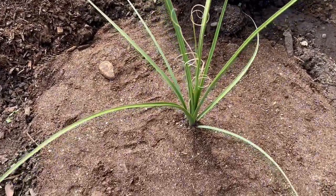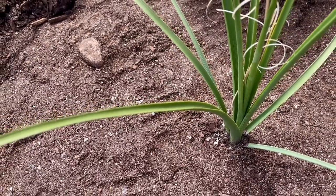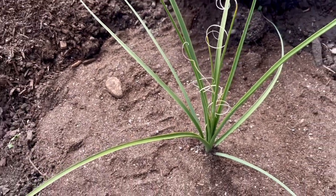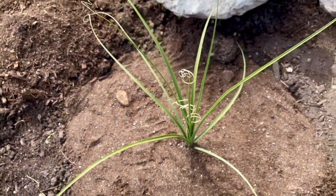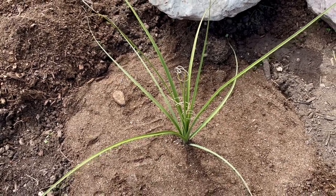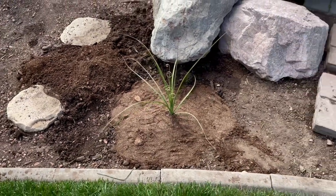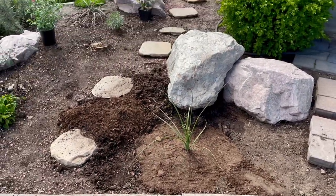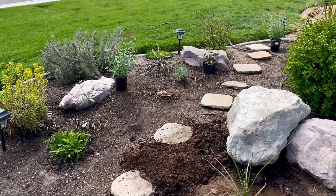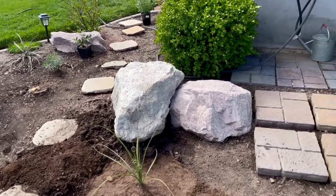The leaves are very serrated, so if you run your finger along one you can definitely cut yourself — it's kind of like sawgrass. That's probably why it's called bear grass, because it cuts you up. Really pleased with this guy; it should add quite a bit of beauty to the garden. Thanks for watching, take care!